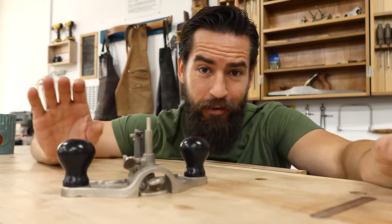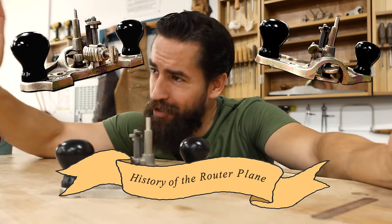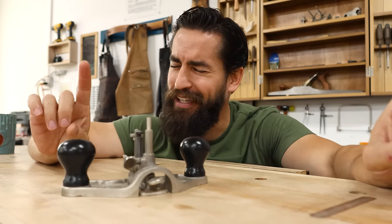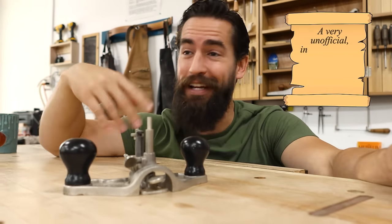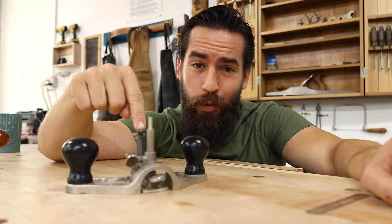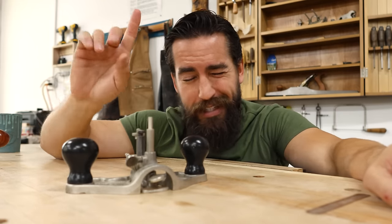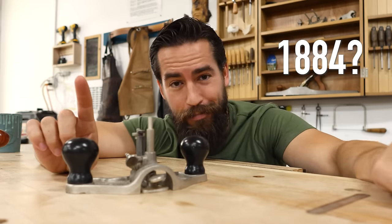Let's dive into it. Very briefly, before we dive into the comparisons, let's talk about the history of the router plane — a very unofficial, off-the-top-of-my-head history. This tool was invented in the late 1800s, somewhere in the 1880s. I'm going to say 1884 — that may or may not be true.